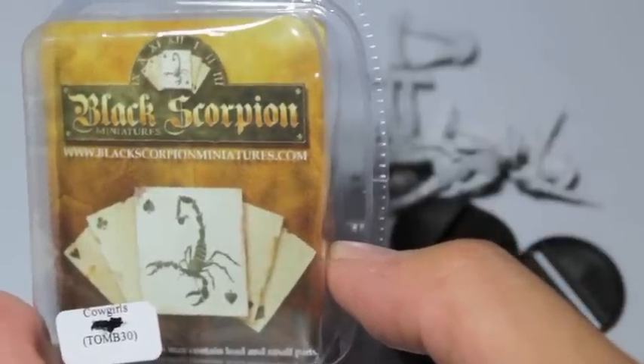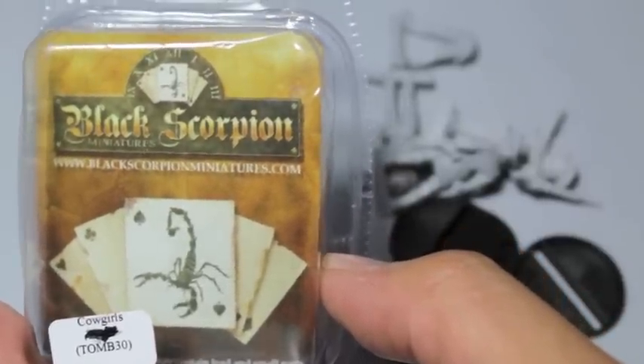What up, players? It's Woolboss. Today we're going to take a look at these cowgirls from Black Scorpion Miniatures.